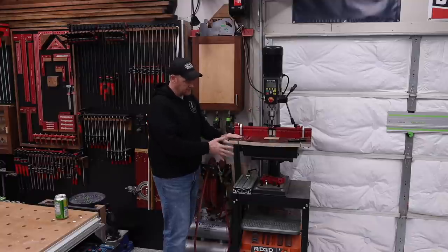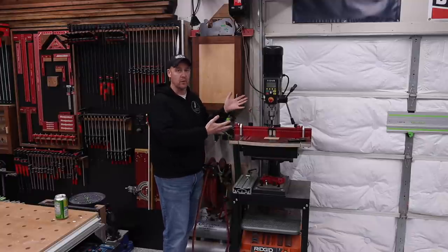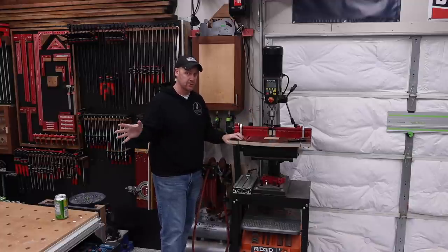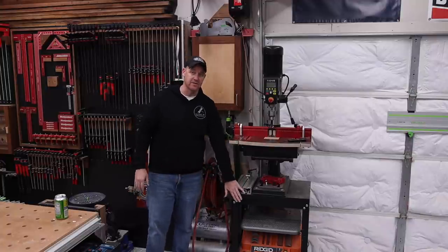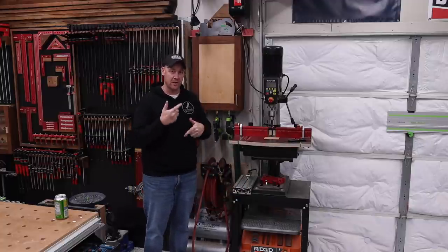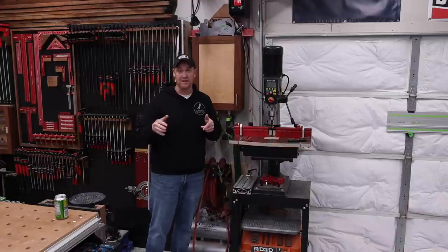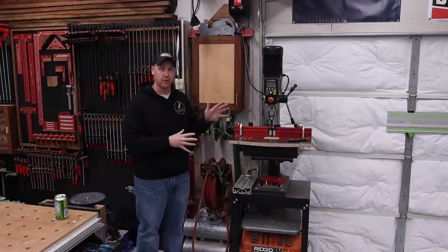Here you can see the drill press. I moved it back to where it originally was — it works really well here. I have plenty of access on both sides and it's close to my assembly table. Underneath, I have one of the Ridgid oscillating spindle sanders, just kept there because it's out of the way and close to the assembly table. You're going to hear me talking about the assembly table a lot throughout this tour — that's actually going to be where we end.